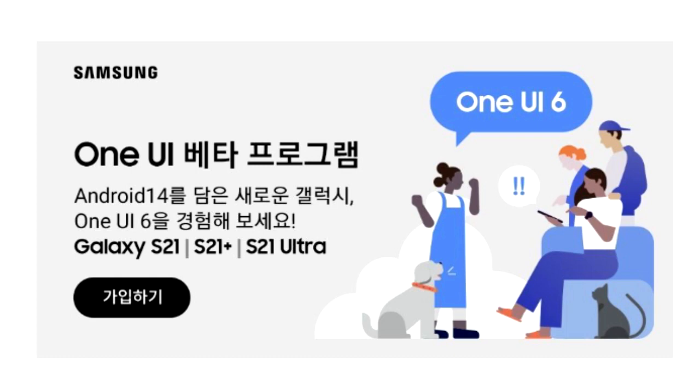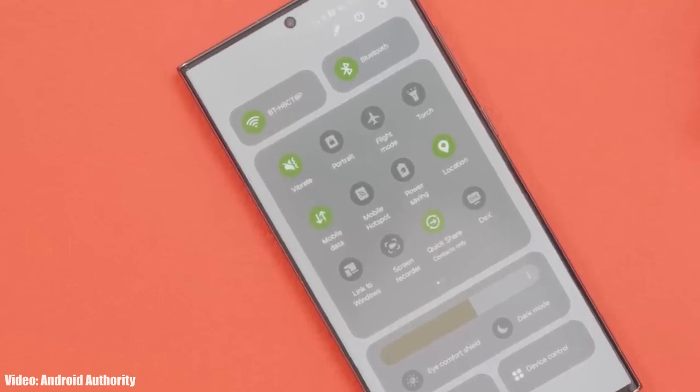This One UI 6 beta update for the S21 series is currently only available in South Korea. If you don't live in South Korea, you will have to wait a few days, as Samsung will definitely add more countries to the Android 14 One UI 6 beta program for the Galaxy S21 series.